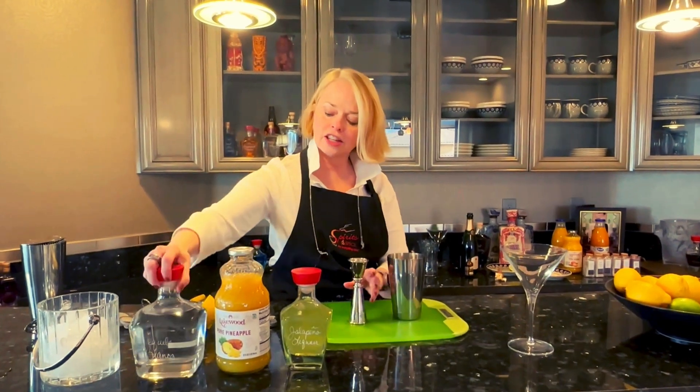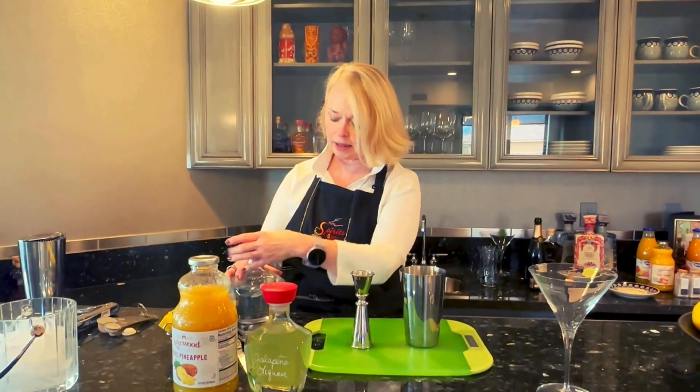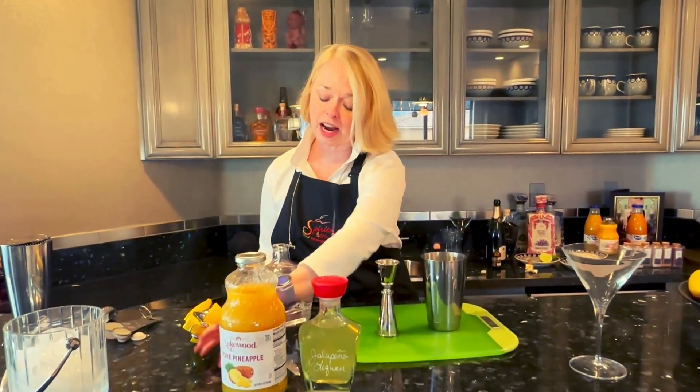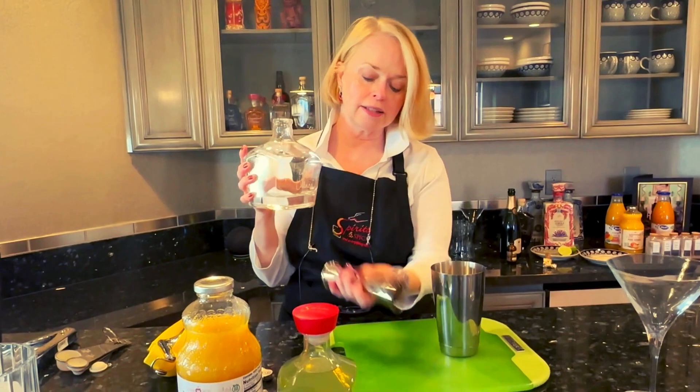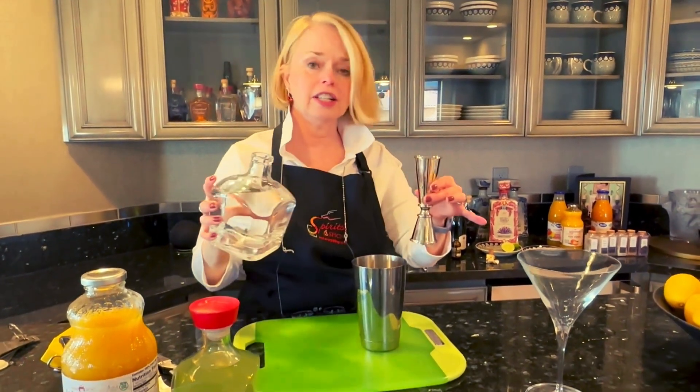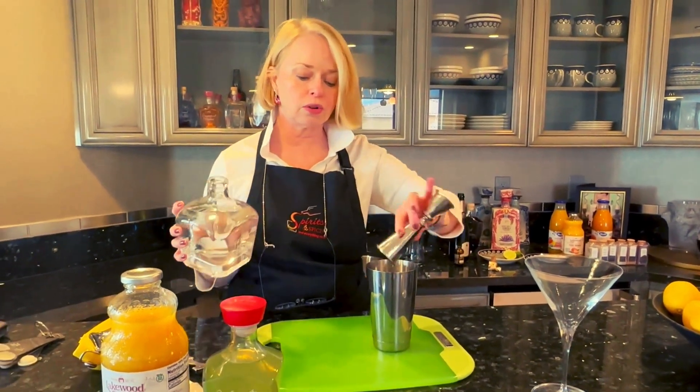We're going to then do our blanco, our tequila blanco. This is our own recipe made by one of our partners in Mexico. Super yum and good. That's an ounce and three quarters.